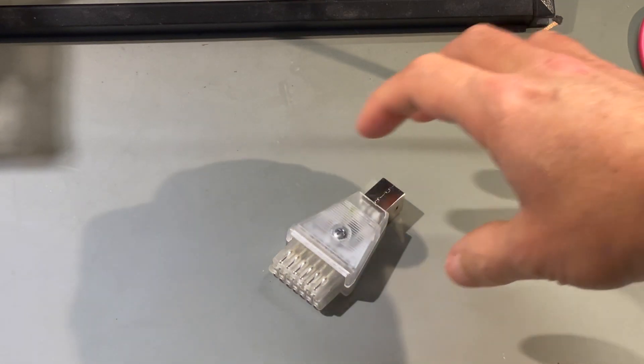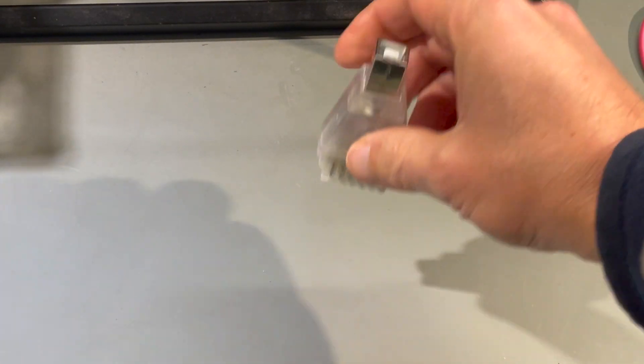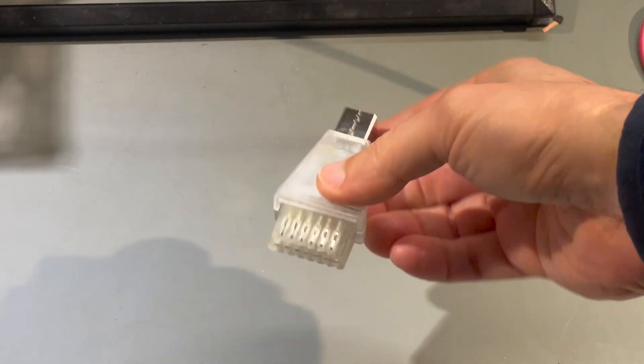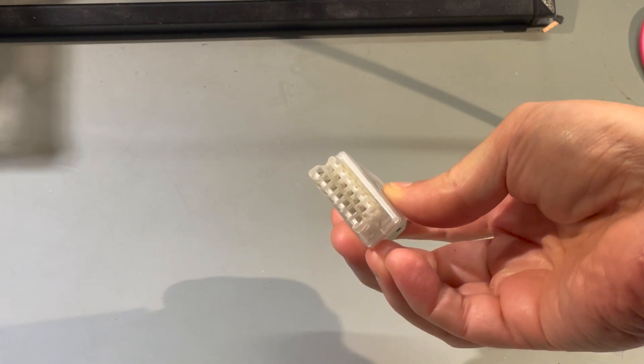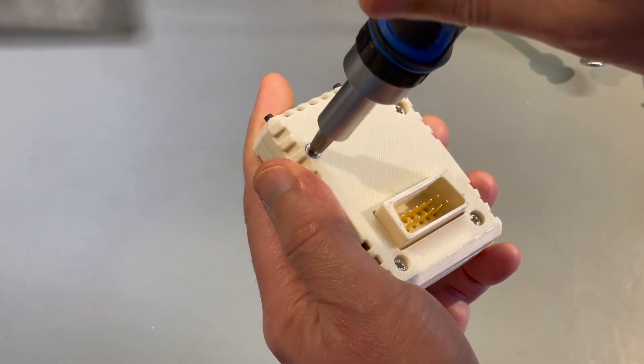It's not the only relatively new SIO device. There's also an SIO2PC, which connects a PC via USB to the Atari. Anyway, without further ado, we'll take it apart — because of course we will.